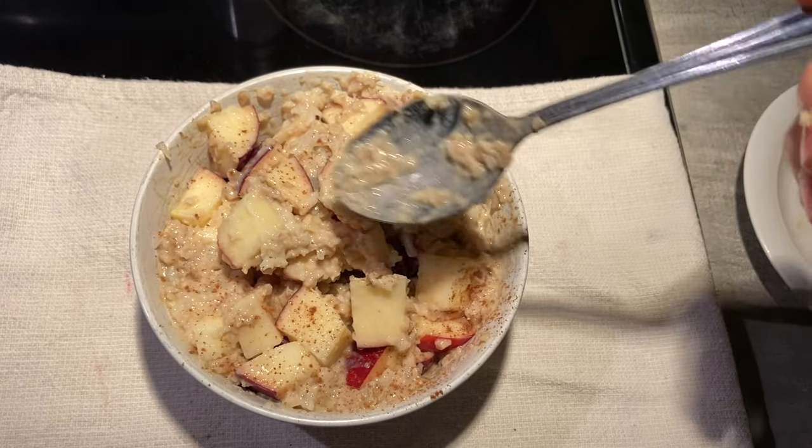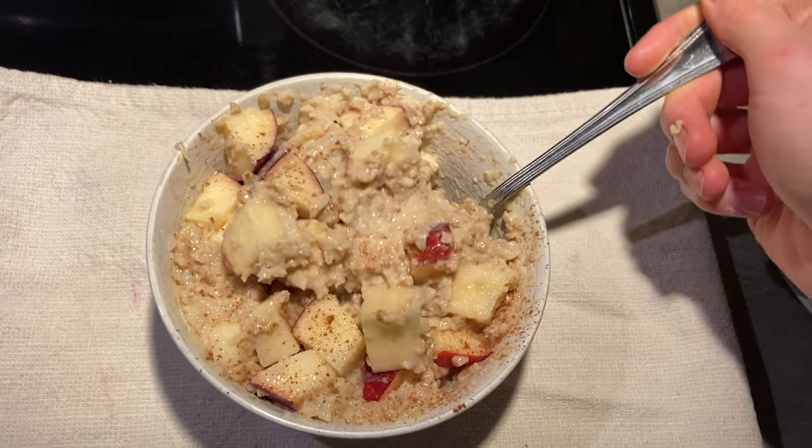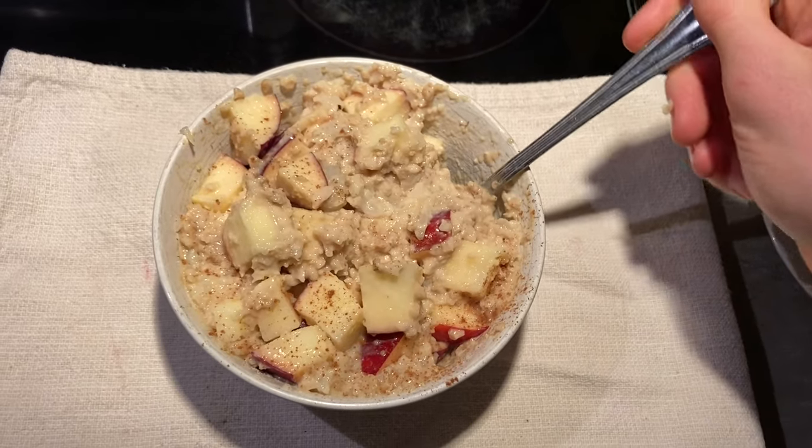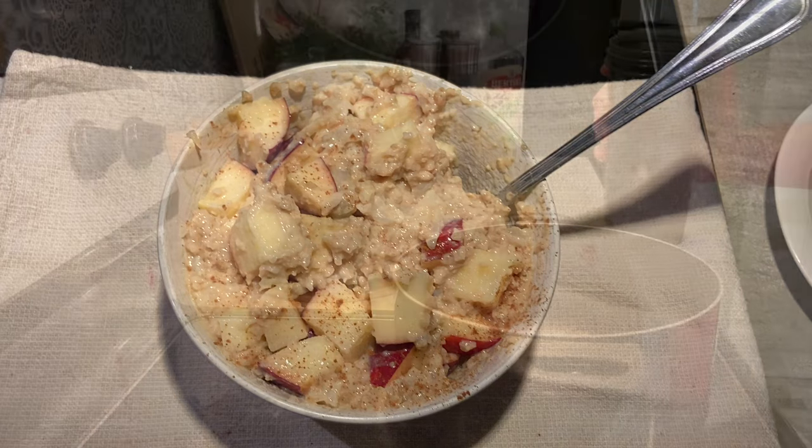So that's why I came up with a solution in order to fix this problem. If you're the type of person that's hungry all the time, make sure to stick around until the end. So without further ado, let's get into my mom's kitchen and make this apple cinnamon oatmeal.